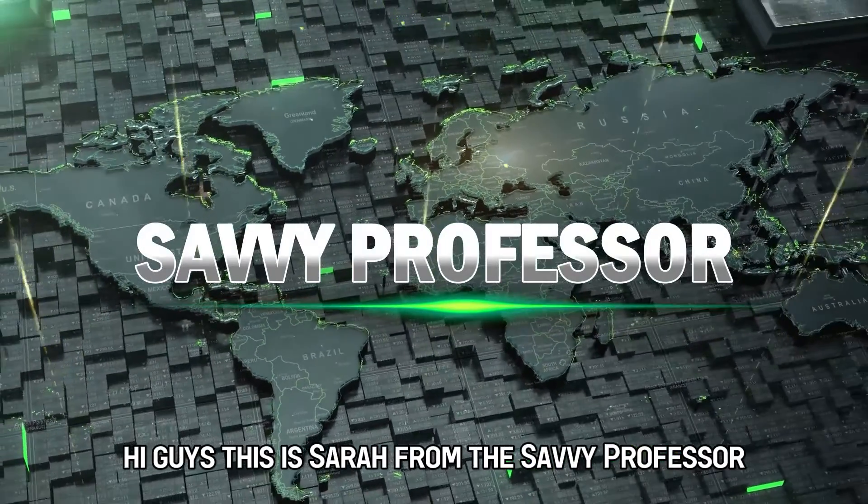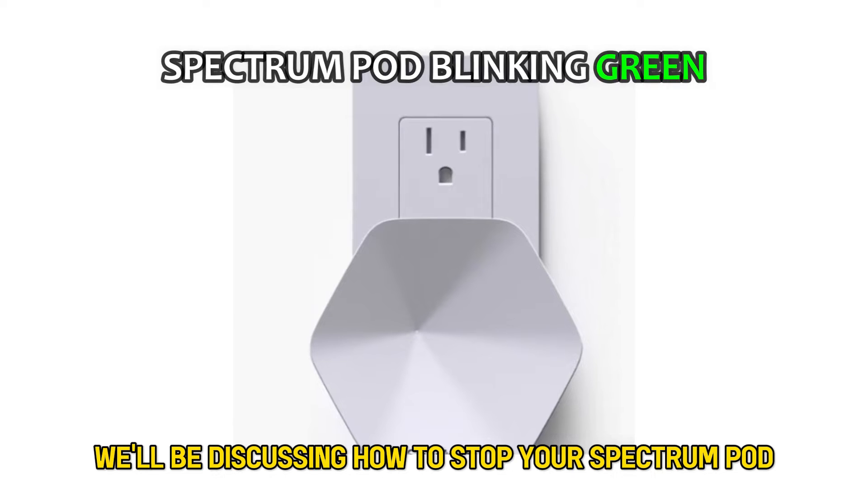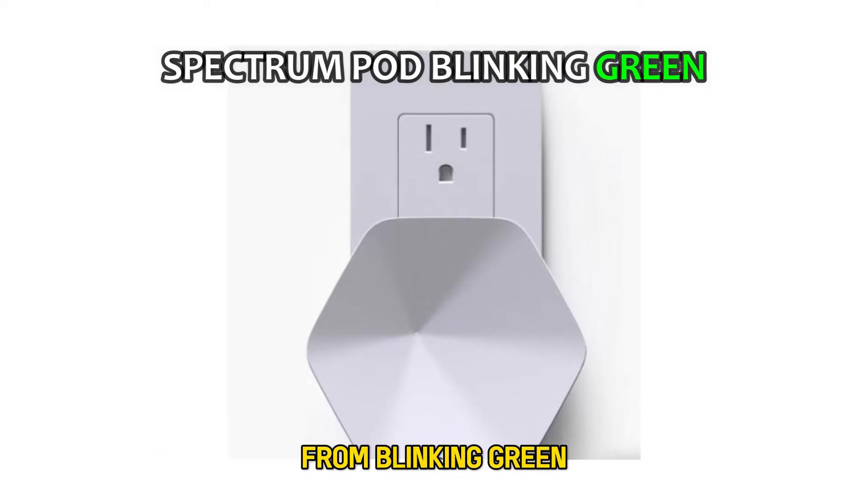Hi guys, this is Sarah from The Savvy Professor, and in today's video, we'll be discussing how to stop your Spectrum pod from blinking green.